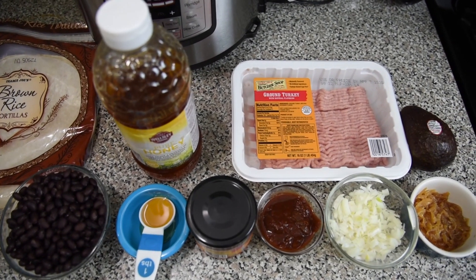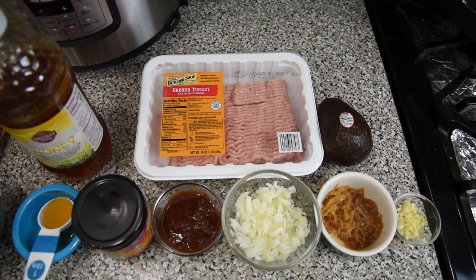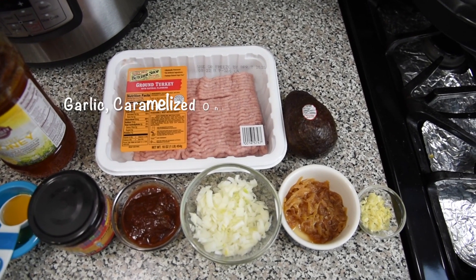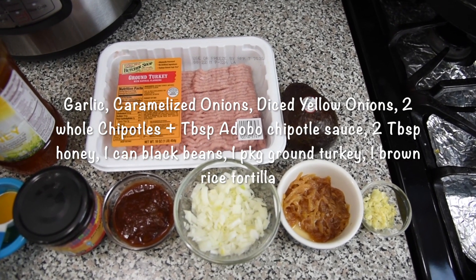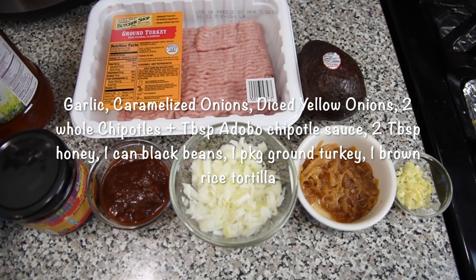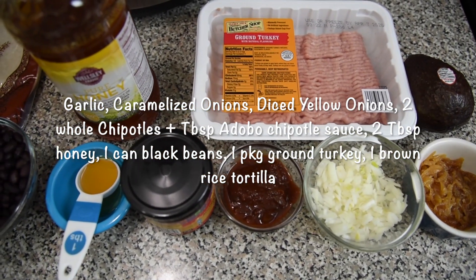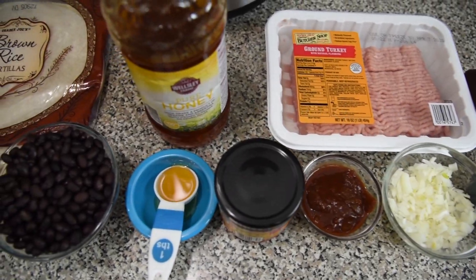Hi guys, it's me Oti from Oti's Cocina bringing you a turkey chipotle taco today. And what are the things we are going to be needing? We need our garlic, our caramelized onions, we need our adobo — chipotle adobo sauce — we need honey, black beans, and finally our turkey.